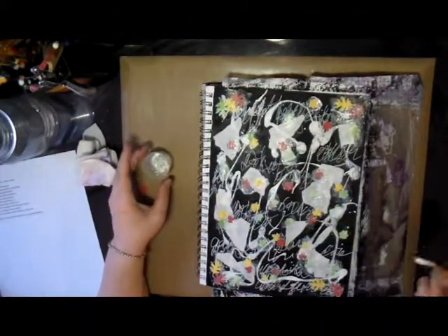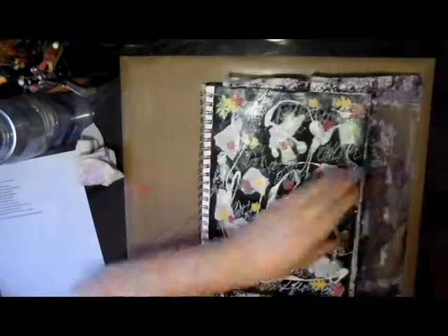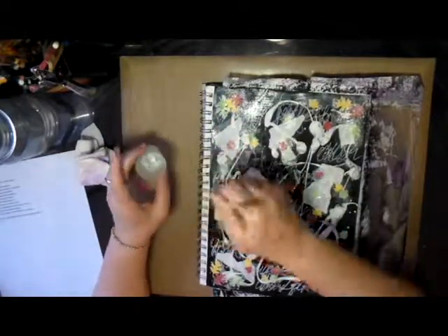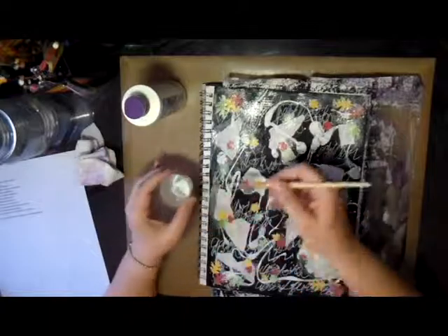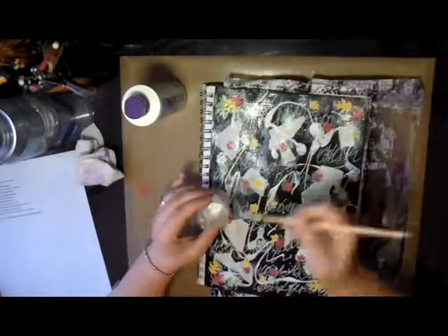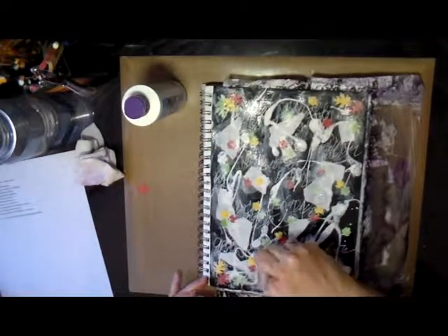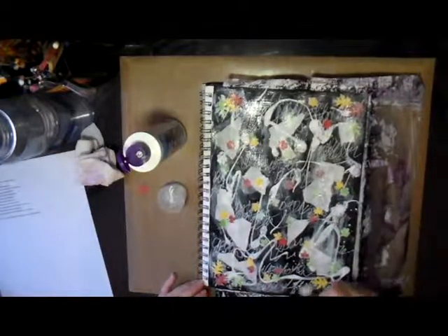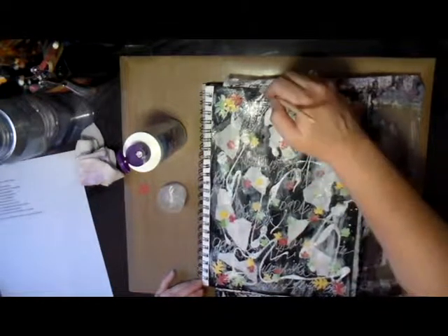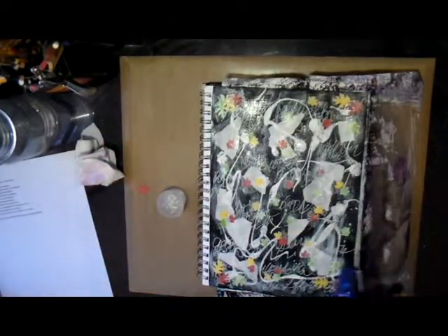After I finally got all the leaves down and started drying it, I noticed that the Mod Podge added a nice sheen to the flat black gesso. So I decided to cover the rest of the page with Mod Podge to give it a little bit of a sheen instead of it just being flat black, and I really liked the way it made the black look in the end.